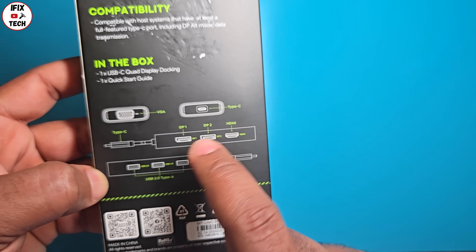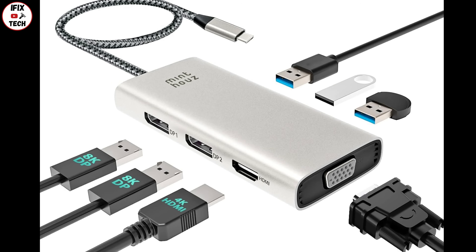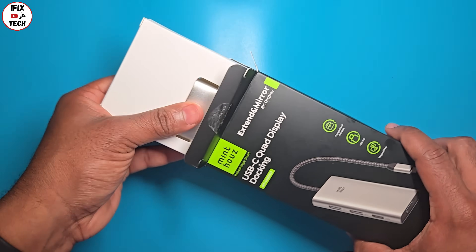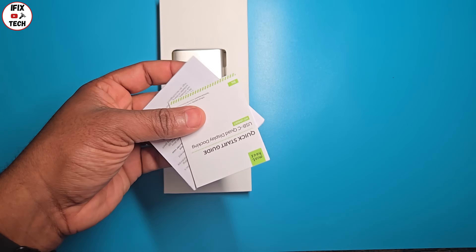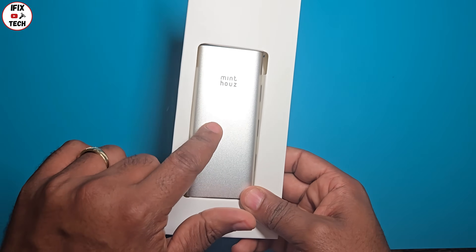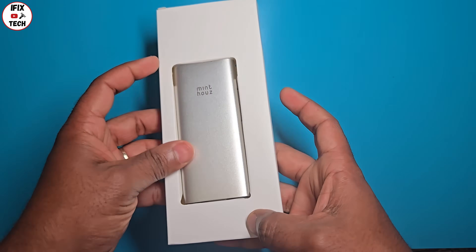On the box we can find all the specifications and an image of all the different connections available. Without further ado, let's get it out of the box. Here are all the models and different specifications. Here's the docking itself — let's get it out of its cover.